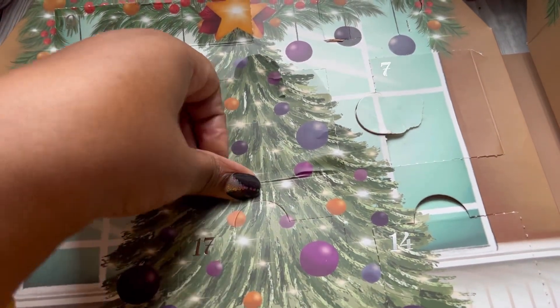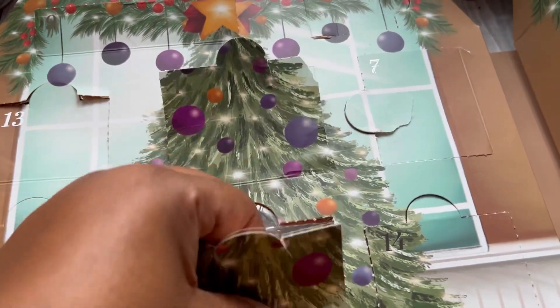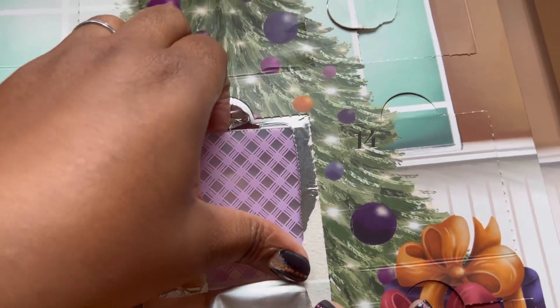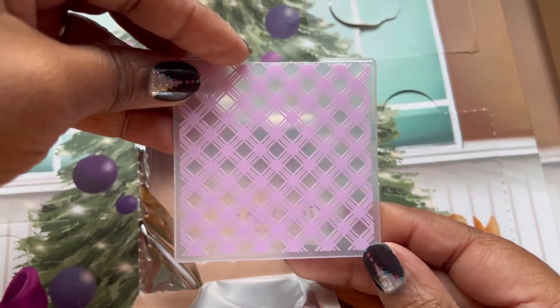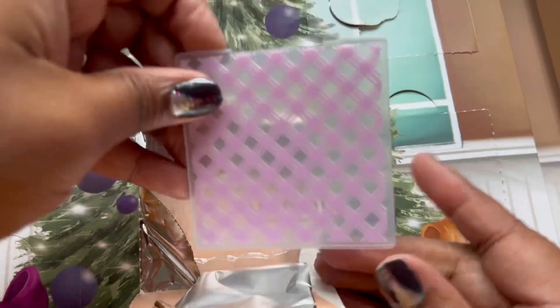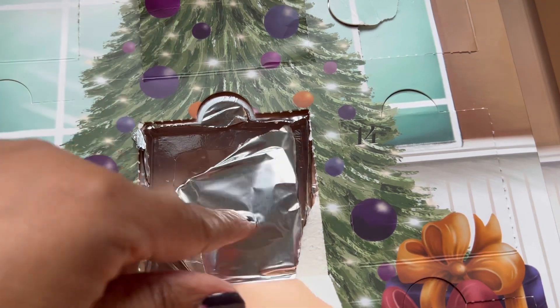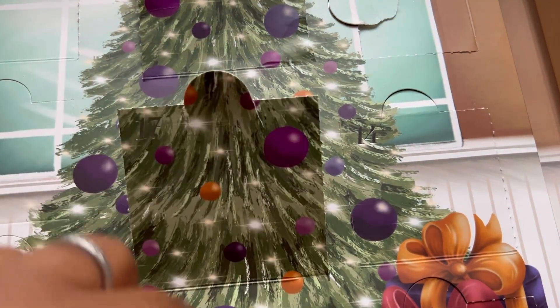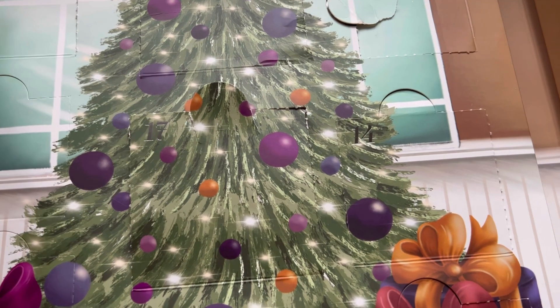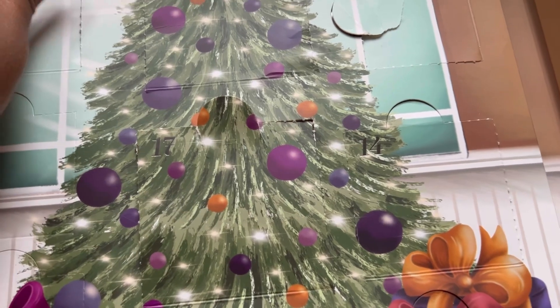As I've been opening these it's been getting more and more difficult to get the doors open. Door number 17 is an embossing folder — a little crosshatch design with the Gemini branding, absolutely gorgeous. I need to find something to keep all these really small bits and pieces in, because I don't have anything this dinky in my craft room. If you have any ideas, put them in the comments below on how I could store these so they don't get lost!